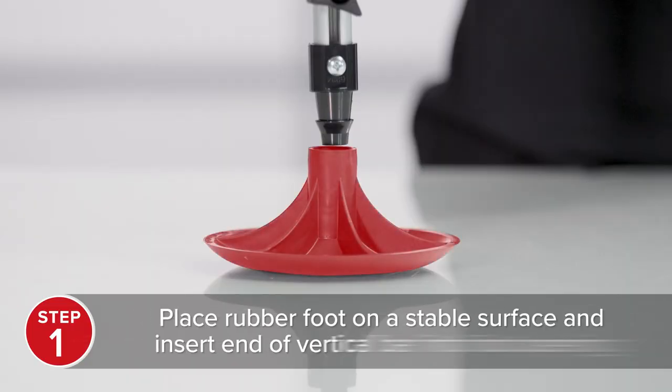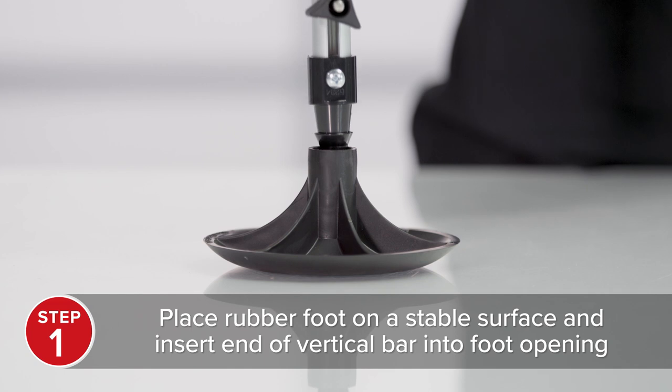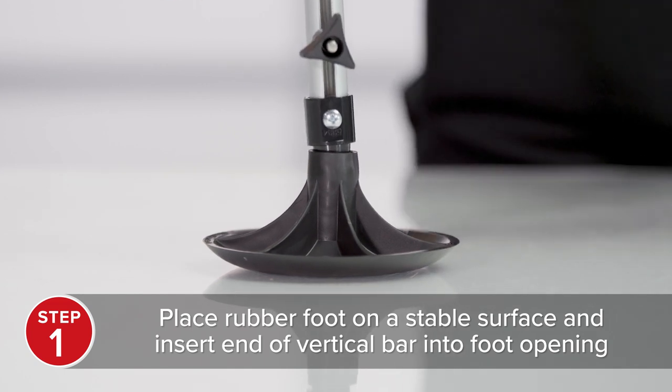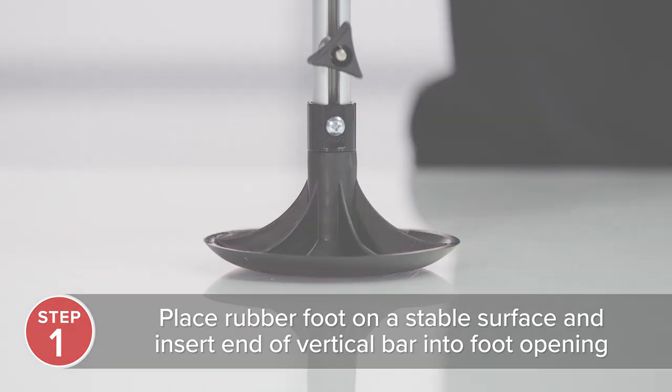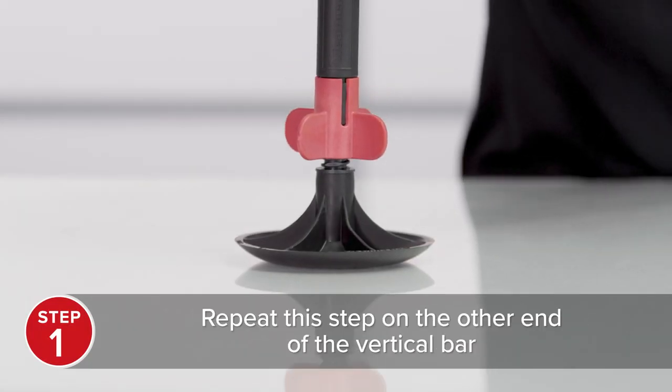Start by placing a rubber foot on a stable surface and insert one end of one of the vertical bars into the tube opening of the foot, pushing down until the bar snaps securely into place. Repeat this step on the other end of the same vertical bar.